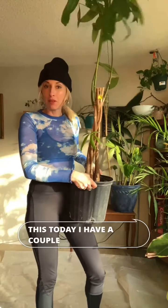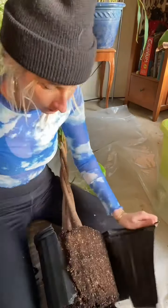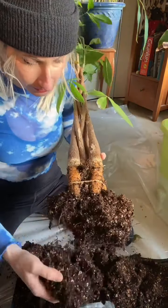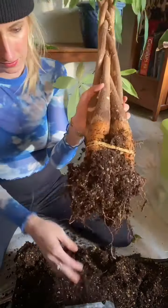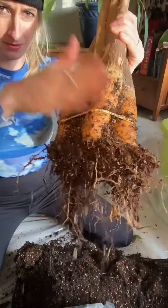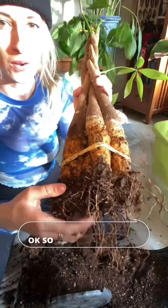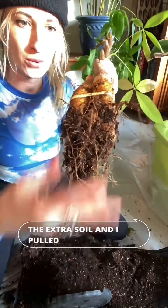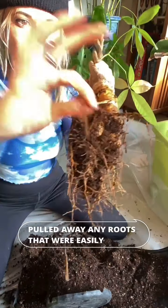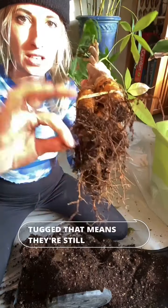I have a couple of plants that I need to repot due to root rot, and one of them is this money tree. I shook off all the extra soil and pulled away any roots that were easily removable. Any of the ones that don't pull when tugged — those mean they're still healthy.